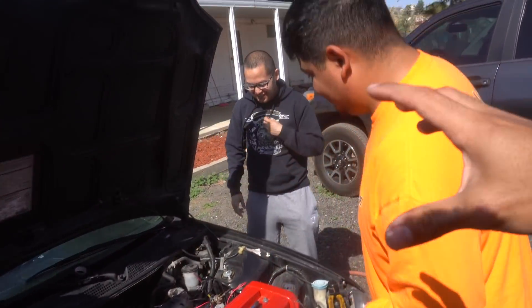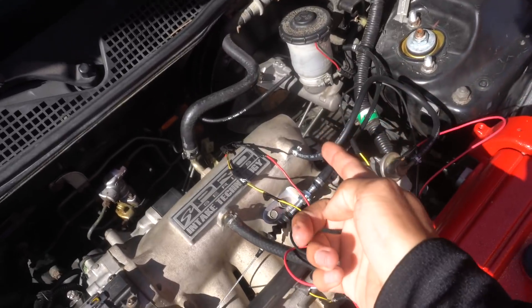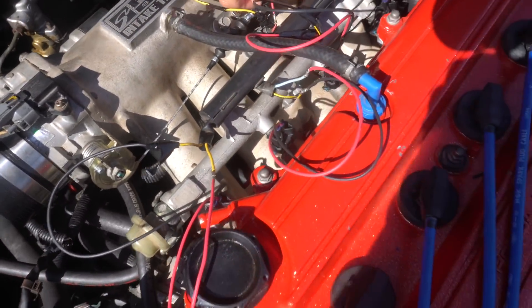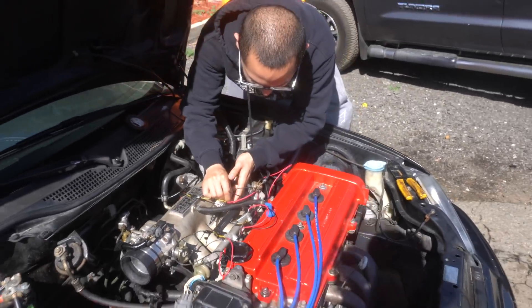We're here with the B20. Jesus had a vacuum problem because he had no vacuum hose. These guys are making this less sketchy. I don't condone this, I'm just helping them out.